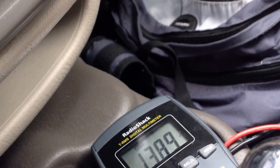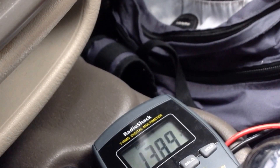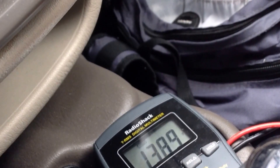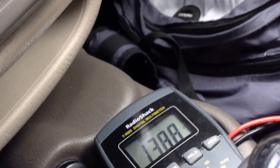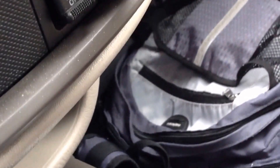13.96, 13.97 — looks like we're in luck. The vehicle is now running and the voltage has increased to what it should be. This is a Radio Shack TRMS digital multimeter. It needs to be a precise meter in order for this method to work.